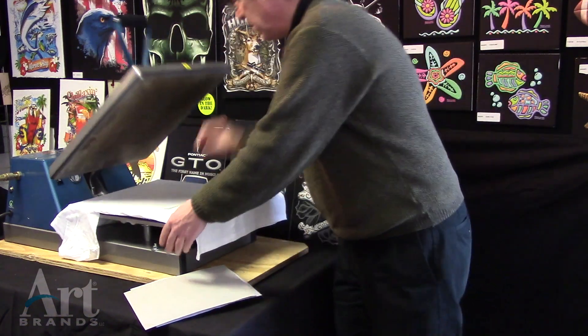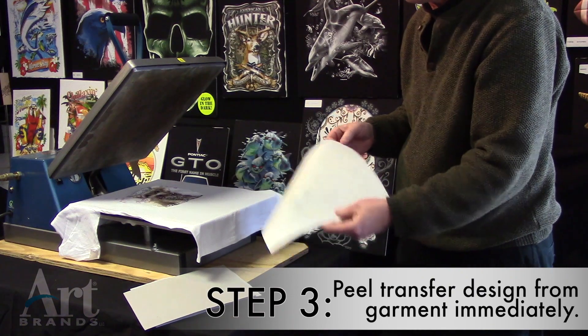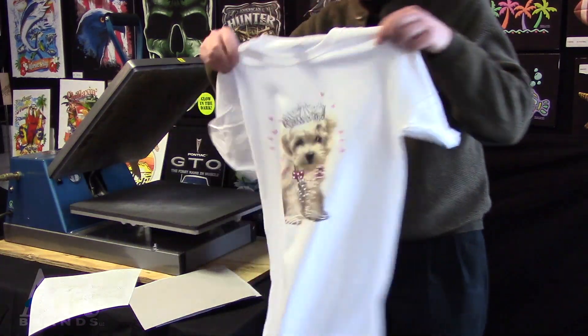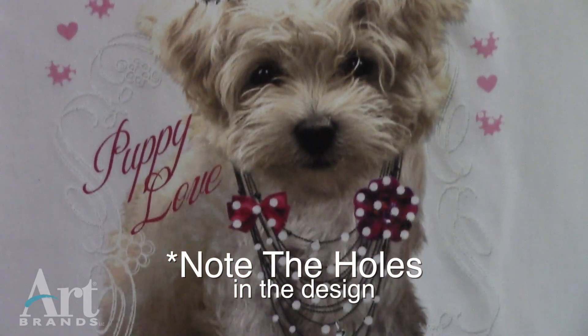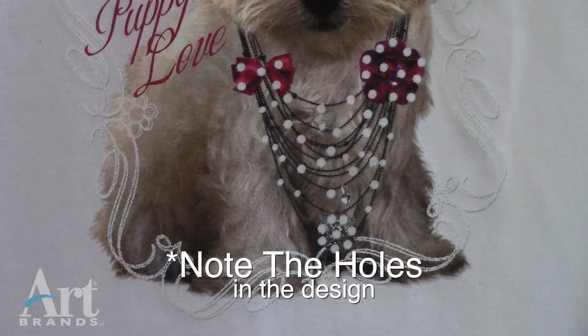Then you're going to be getting ready to set the rhinestones on there. This is a beautiful process that makes any shirt look very, very expensive. See how it's all lined up now? Isn't that beautiful? Now that's without the rhinestones, so it notes the holes just in case you can't see the holes yourself.